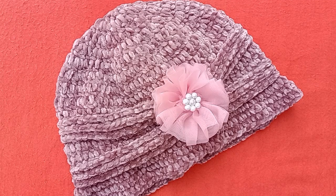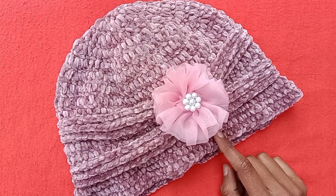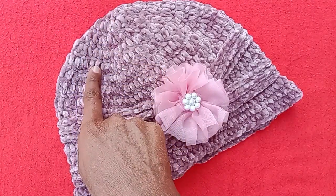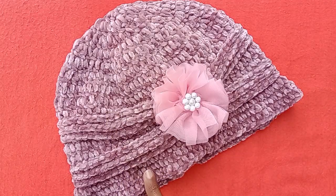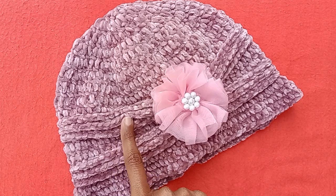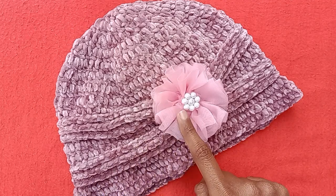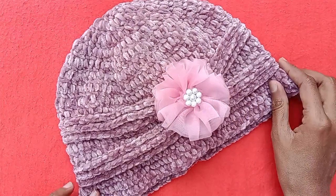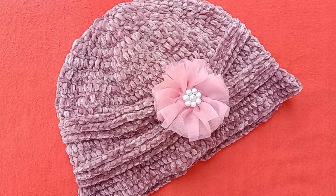Bismillahirrahmanirrahim. Assalamualaikum friends. In today's tutorial video I'm going to show you how to crochet this velvet hat for adult size. It starts from the crown part, then the middle part, and you can see a little brim here. The hat pattern is super simple and easy, and you can see this postage pattern here as well, and a very beautiful fancy flower, but it's optional. So if you want to learn how to crochet this velvet hat, please watch the full video.